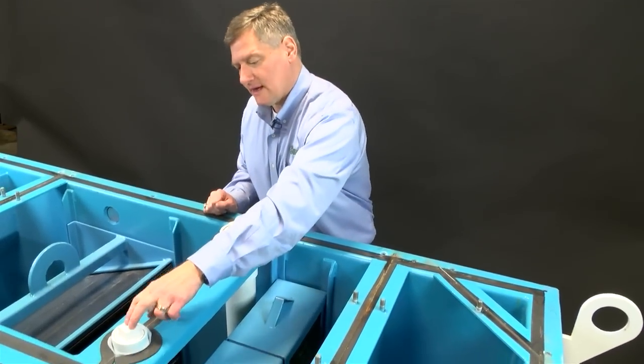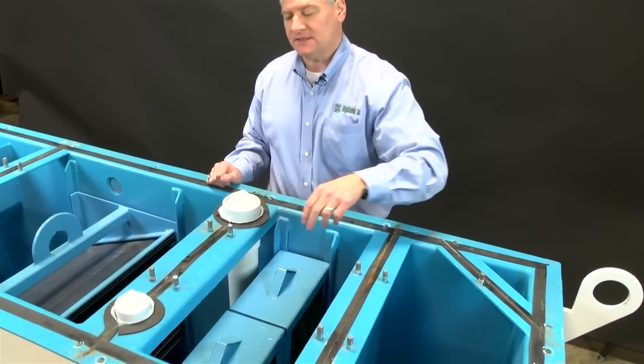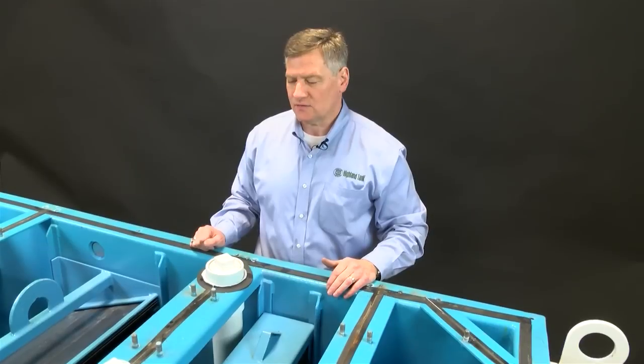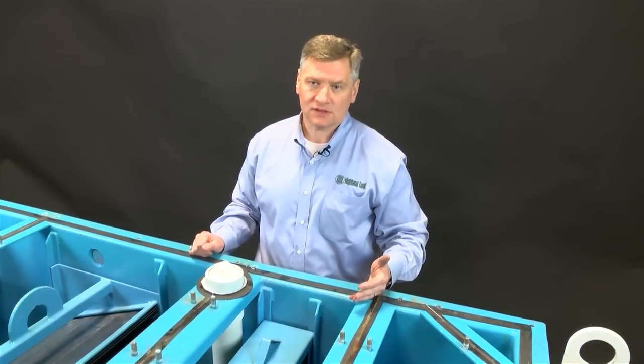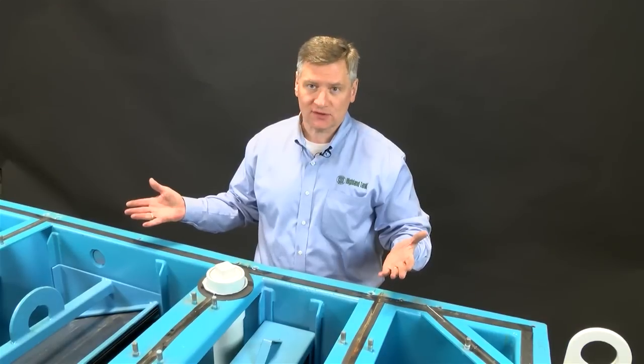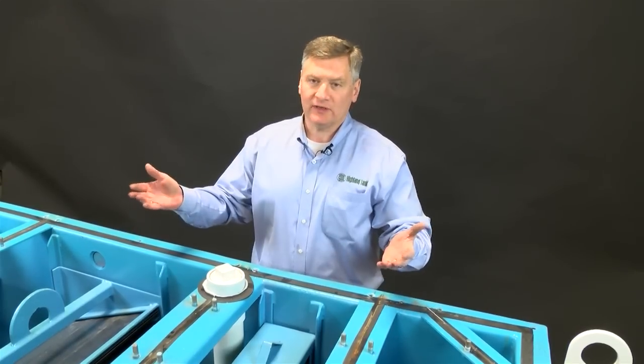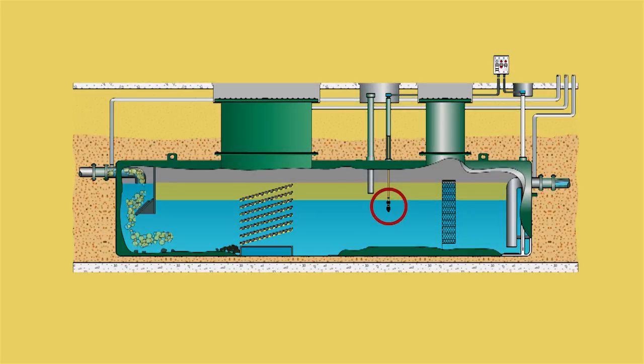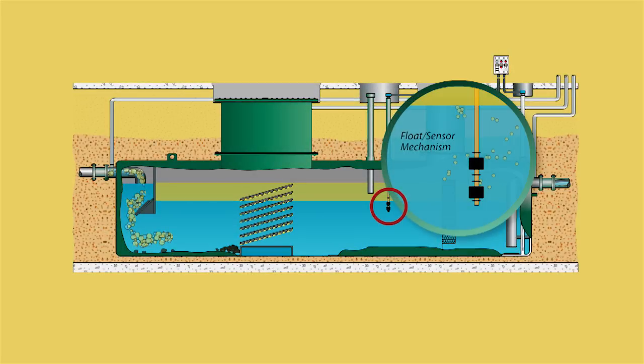The float system is set up in this fitting here — a stainless steel two-float system. The floats are weighted to float in water and sink in oil. When the contractor installs the unit, they fill it with clean water on startup. The floats rise on the stem, and as the oil separates, it pushes the floats down — the floats sink in oil — and that triggers an alarm in the control panel.